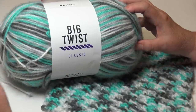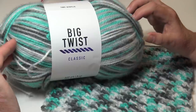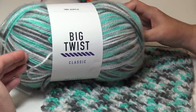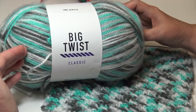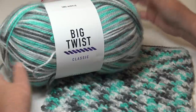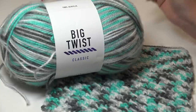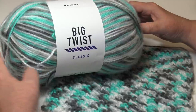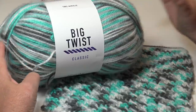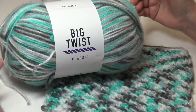I just got on Joann Fabric's website and this particular yarn is now 30% off as a door buster online only. The regular price is $9.99 a skein, so you can get it for 30% off if you go to their website. I don't have an affiliate link, so just go to joannfabrics.com — I'll try to put the link in the description as a courtesy. They have a lot of sales going on right now on the Big Twist yarn in several varieties, including their cotton and this classic.